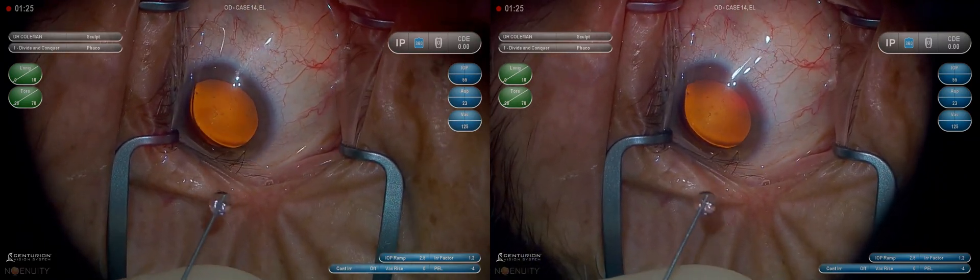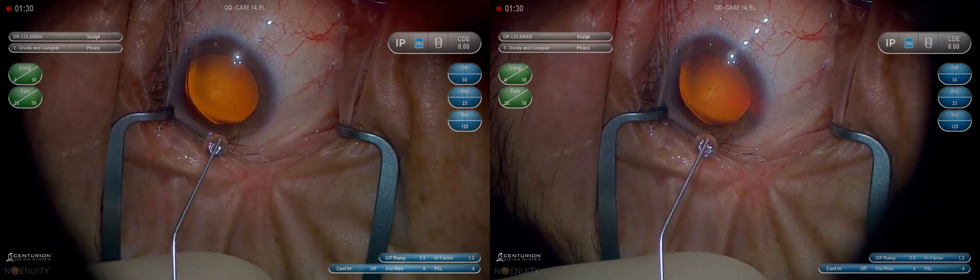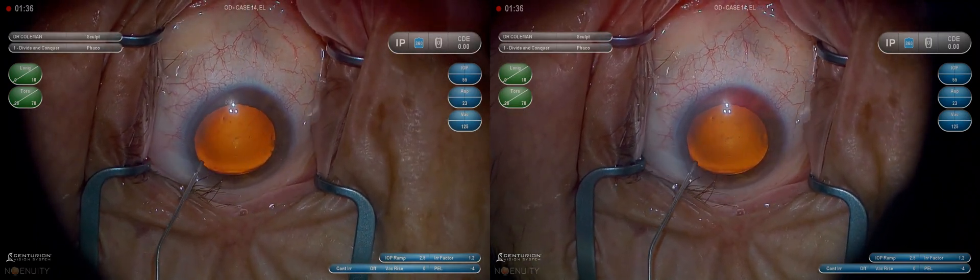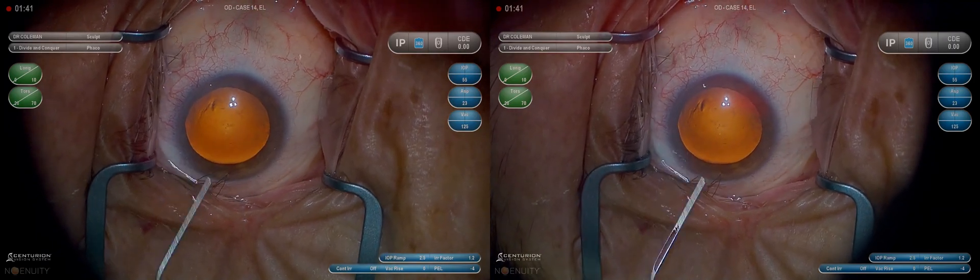This is a somewhat uncooperative patient — you saw the light go out and come back on. Sometimes when people can't fixate on the light, you can turn it off then back on and that'll help them find it and fixate. In this case it's not helping much and we're just going to have to suffer through this one. The patient gets a little more sedation and does better.